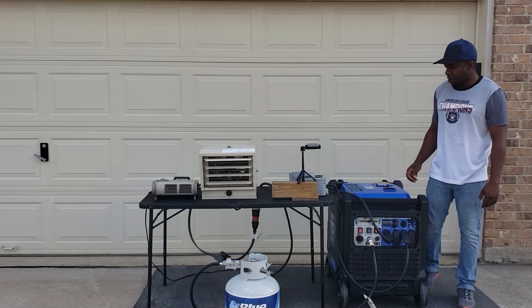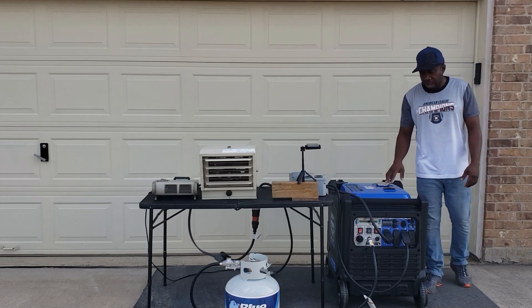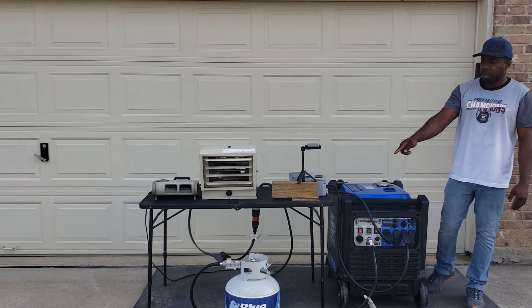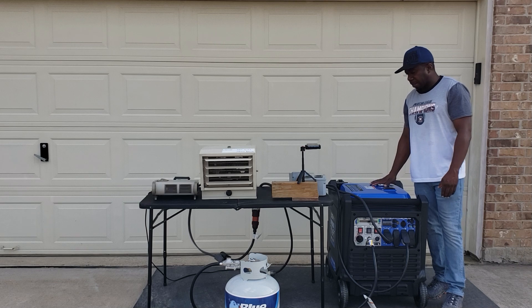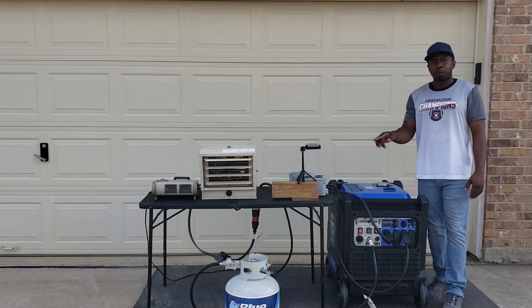Hey guys, welcome back to Gavin's Garage. Today we're going to be load testing the Duramax 9000 to its full max load. We're going to do it on gas and propane. We've got the gas in here and we have the propane connected. I'm going to test it on the propane first.